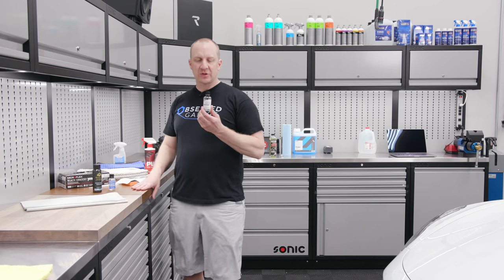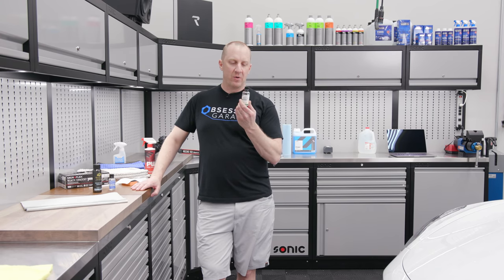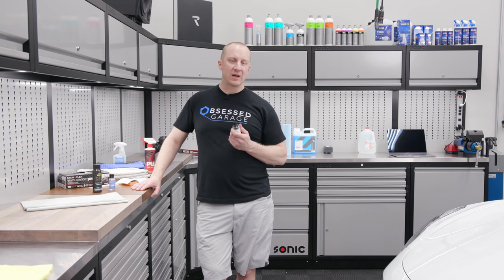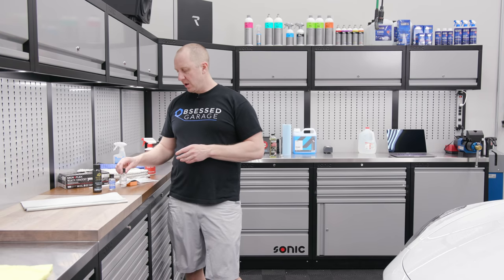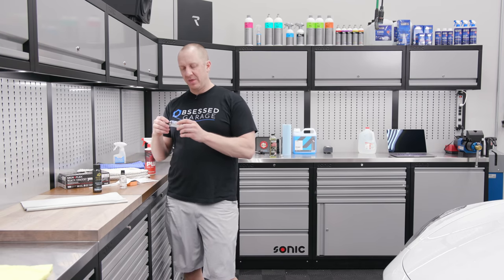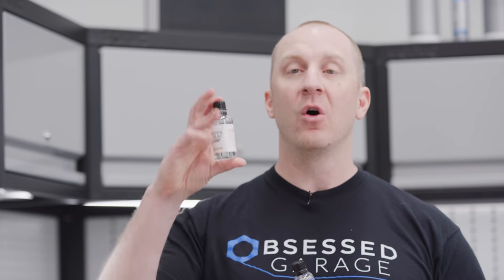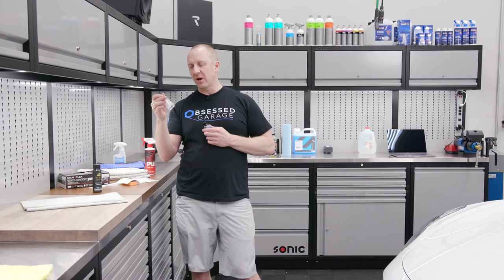Then we need our coating. I'm doing Gtechniq Crystal Serum Light — I highly suggest this. This is a 50ml bottle; you don't need 50ml to do a whole car this size, a Model S, or even a Model Y — you might use 20ml at most. So the 30ml bottle I have in my store is all that you need. Then we're going to top that with Gtechniq EXO. You could certainly just use CSL alone — this is a silicon dioxide based coating, you call it glass coating or ceramic coating, whatever you want.